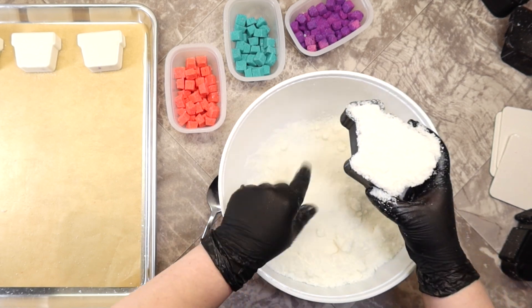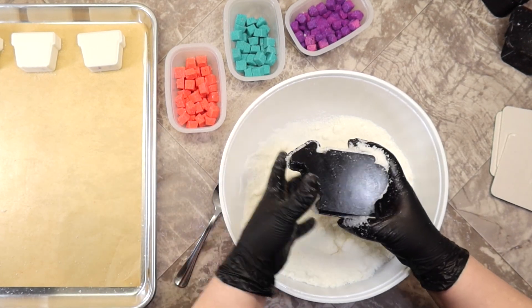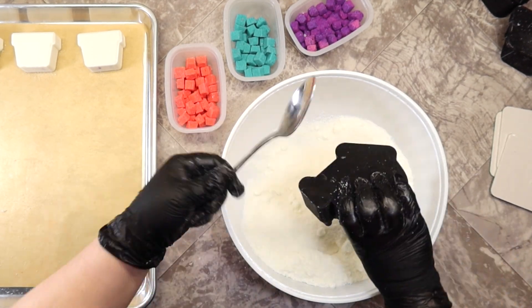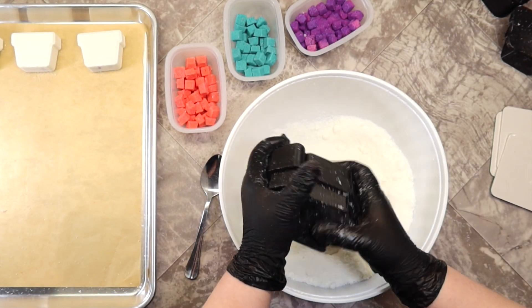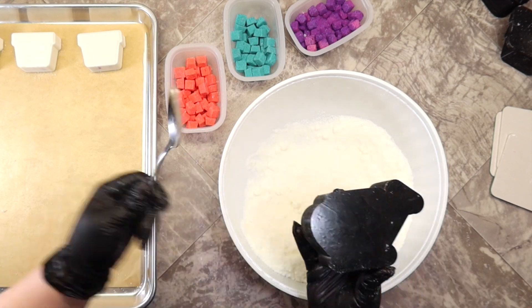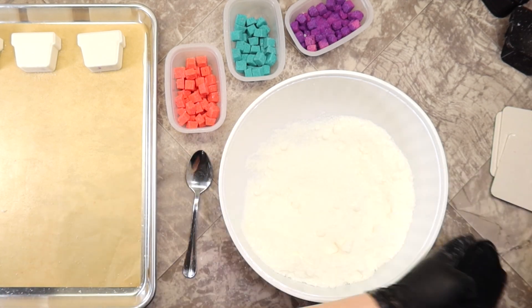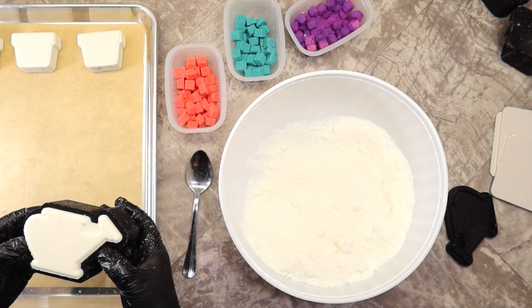I'm going to finish making the rest of these and let them dry for a couple of days. In my climate — I live in Colorado, a very dry climate — I can usually get away with painting them after a couple of hours. But we've had rain for a couple of days, so the humidity is higher than normal, so I'll let them dry for a couple of days and then come back and paint them.